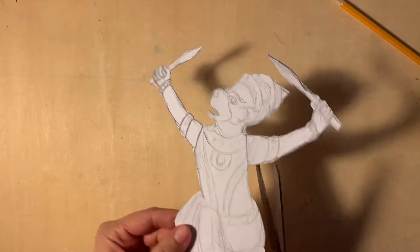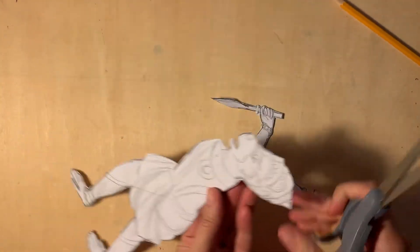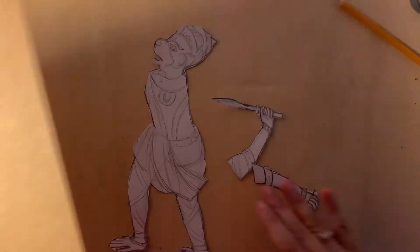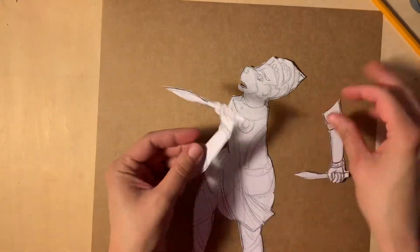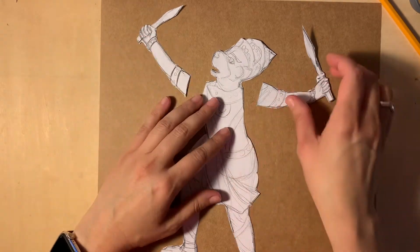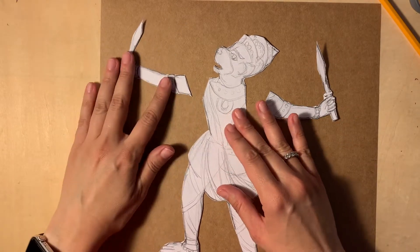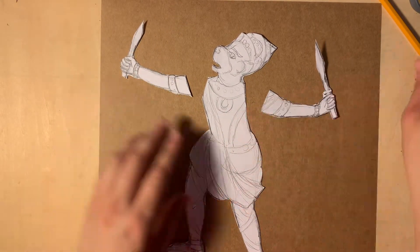Now the tricky part. You need to decide which parts of the puppet will be moving. Remember that the human body moves in the joints. You can move the head, torso in the waist area, legs in the hips area and knees, arms pivot around the shoulder joint, and you can fold arms at the elbow. You can also move feet and hands.